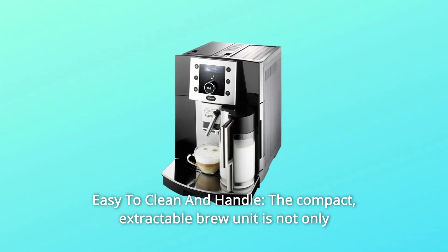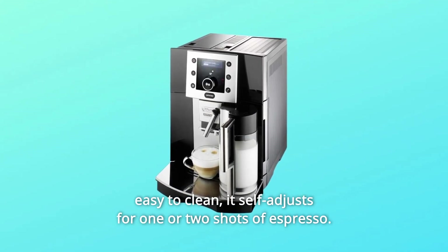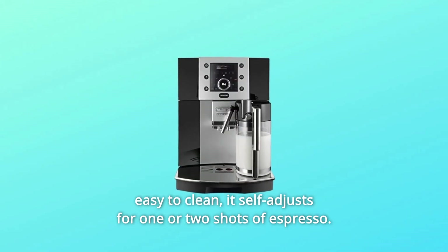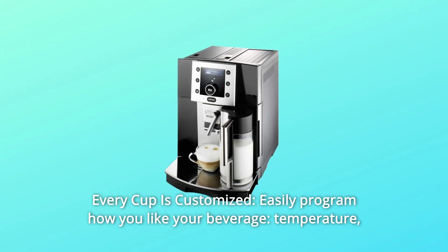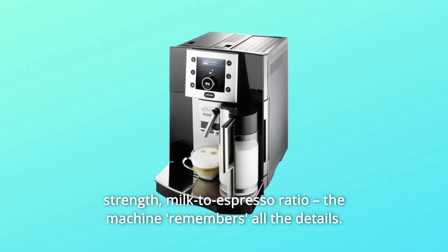Number 3: Easy to Clean and Handle. The compact, extractable brew unit is not only easy to clean, it self-adjusts for one or two shots of espresso. Number 4: Every Cup is Customized. Easily program how you like your beverage — temperature, strength, milk-to-espresso ratio. The machine remembers all the details.